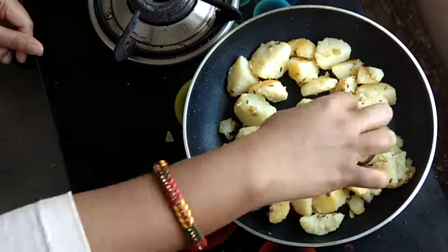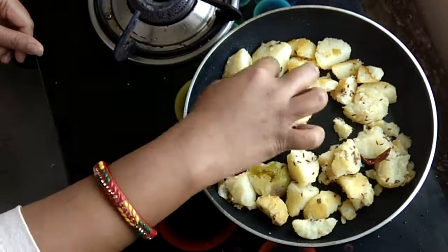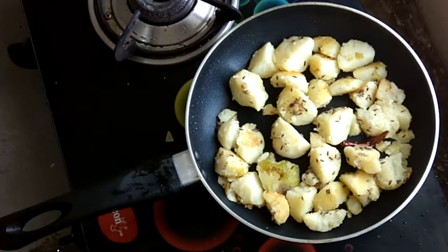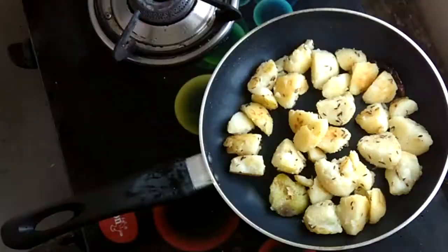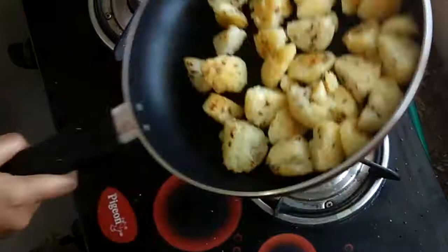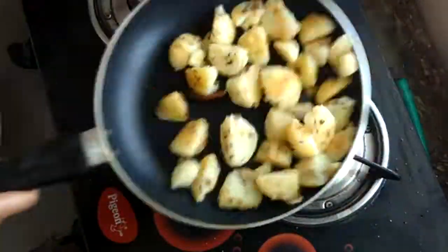Now you have seen what I did here. After 2-3 minutes, I tossed them all by tossing. You don't need a spatula — you can toss them all by tossing. You can see all of them. They are very beautiful. Their crunch will maintain well. They are very tasty and very crispy.